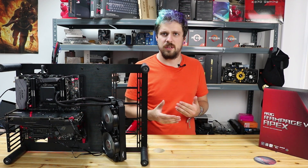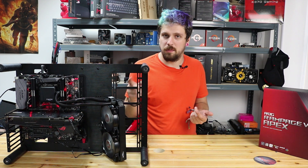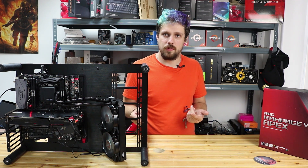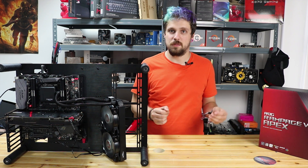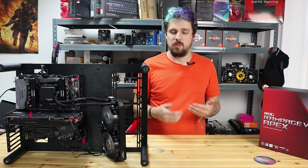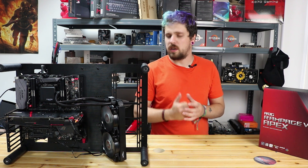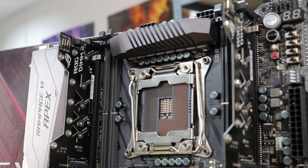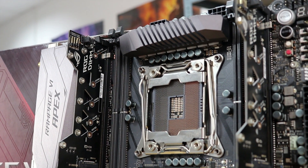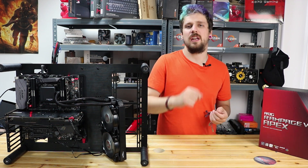The only issue with RGB on this board is there are only two RGB headers. Currently in our configuration, both are taken up by the two LED fans on the radiator. If you want to add LED strips or more LED fans, you'd need splitters, which gets complicated. We'd probably recommend an actual LED controller for more expandability. Memory overclocking on this motherboard is also fantastic — because the memory is so close to the chipset, the shortened trace lengths reduce latency significantly, letting you push memory just that little bit faster.